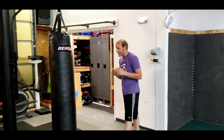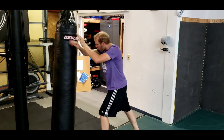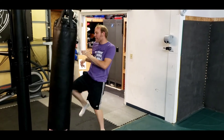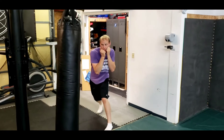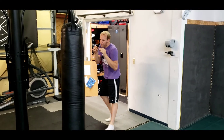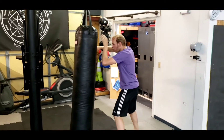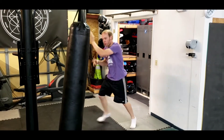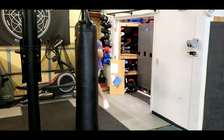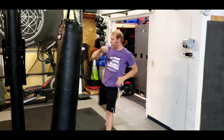So all together again: parry, cover, elbow, elbow, knee, switch kick, cross hook, knee, step out, kick, teep, slip, hook, cross, and hop right round kick. One more time: parry, cover, elbow, elbow, knee, switch kick, cross hook, knee, step out, kick, teep, slip out, hook, cross, and hop right round kick.